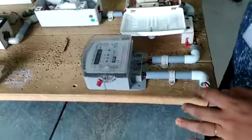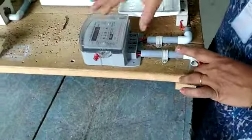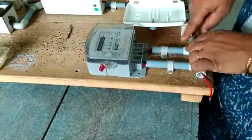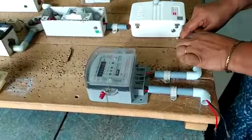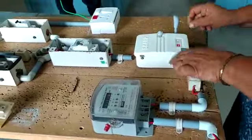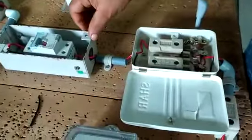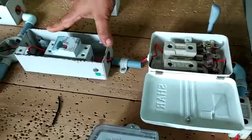First of all, phase and neutral are connected to the energy meter input side. Then the output side is connected to the cutout fuse, then connected to the ICDP switch, then continue connected to the ELCB.